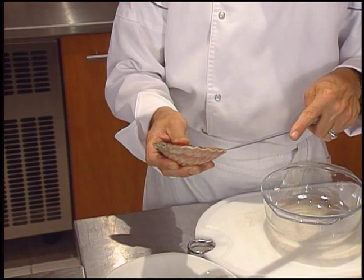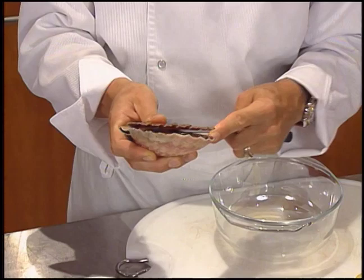The chef starts by opening and shucking a fresh scallop. It's interesting to note that the restaurant's name is the same as the dish, since in French culinary jargon, Saint-Jacques is what scallops are called. Saint-Jacques. Voilà.